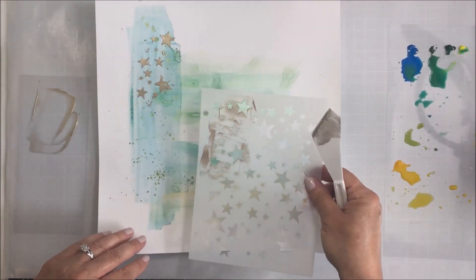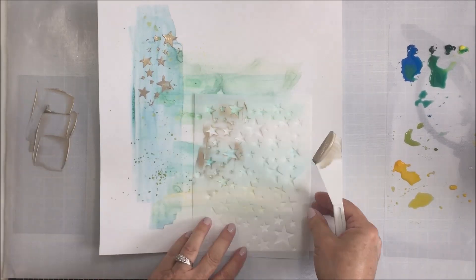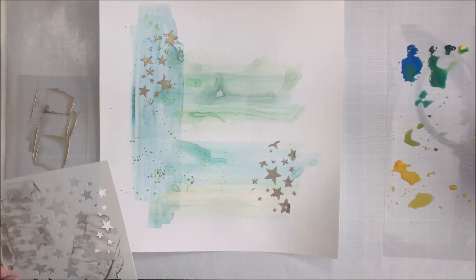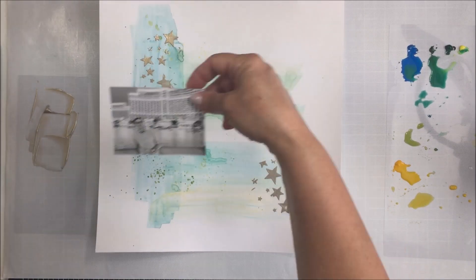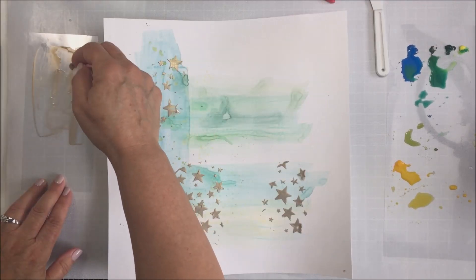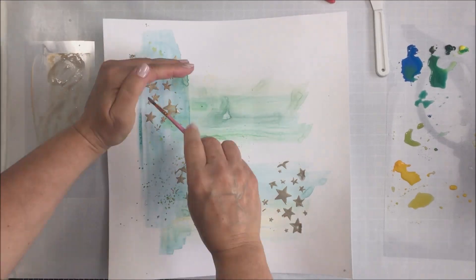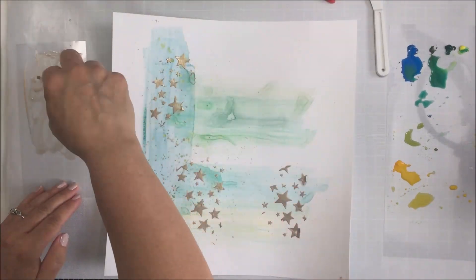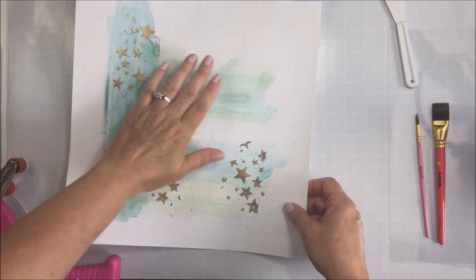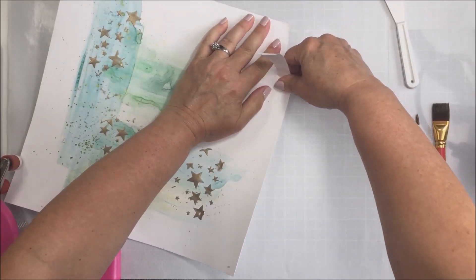Now I want to take some champagne gold acrylic paint and run it through this stencil. If you have some products you can stencil with, this stencil is fantastic. What I really love about it is all of the different sizes of stars on the stencil — you get such a wide array of stars. It's really cool to use if you want to make little focal point areas — super easy to create that with the type of designs you have here. I'm just watering down that paint and taking a smaller brush to splatter some of that champagne gold paint in the background, just to give some shine to my project.